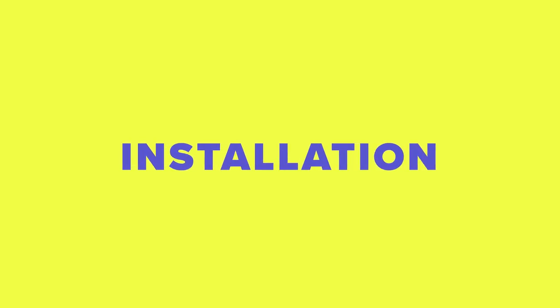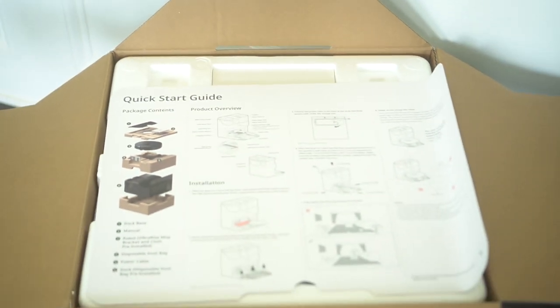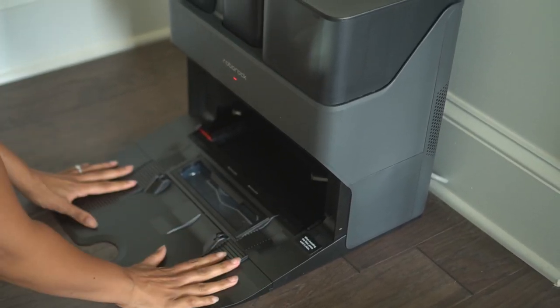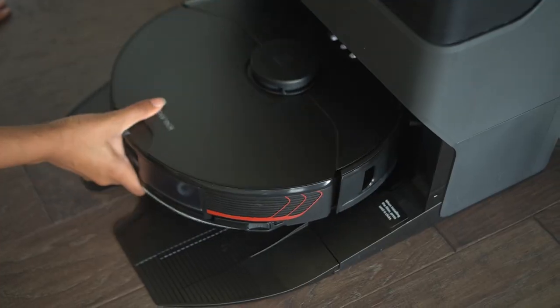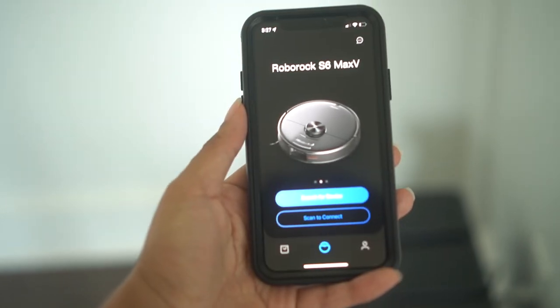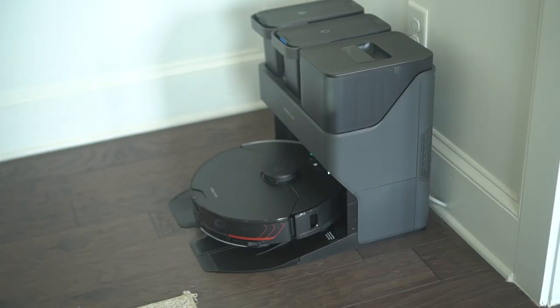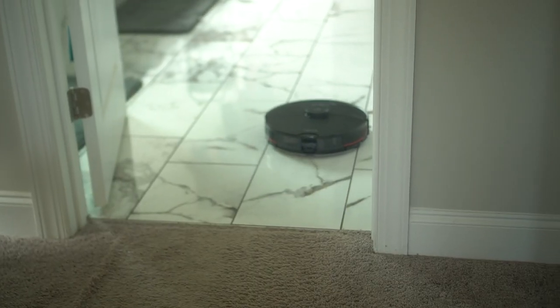Now let's talk about installation — it is truly straightforward. It comes with a quick start guide to literally help you set this thing up quickly. I picked the spot where I wanted to put the dock, laid it down flat, then attached the base and connected the power cable to the back of the dock. It even has a storage slot to keep excess cables inside, which makes it more tidy. I pressed the power button to power on the robot vacuum and placed it on the dock to charge. While that was charging, I downloaded the app, connected it to my WiFi, and got it set up. The last step was to let it map out my home — it went from room to room getting familiar with the layout.